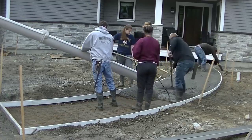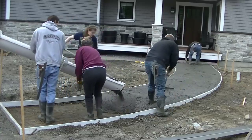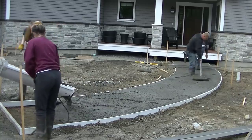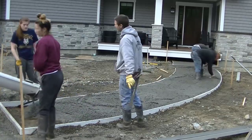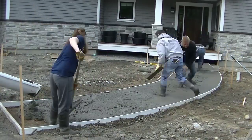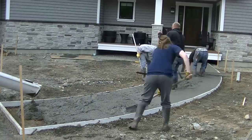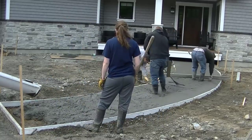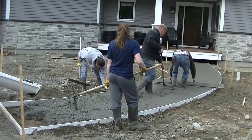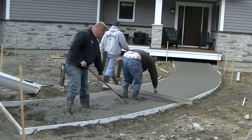I wanted to share that with you guys to hopefully help you better understand about when to start finishing, because that makes a big difference with how the project comes out looking. Whether you're pouring a walkway, sidewalk, patio, or driveway, the timing when you start finishing is always going to be a little different depending on quite a few things — number one, how hot it is outside, the temperature. It's also going to depend on how wet or how dry you pour the concrete. The wetter you pour the concrete, the longer it's going to be after you get done pouring before you start finishing.